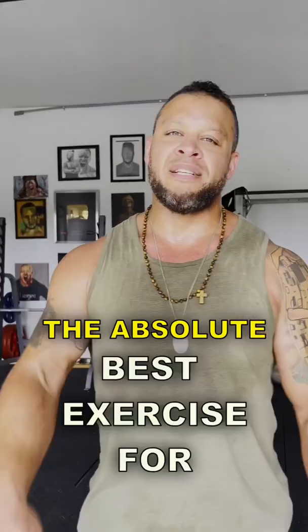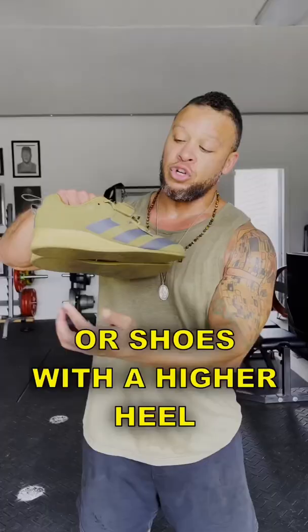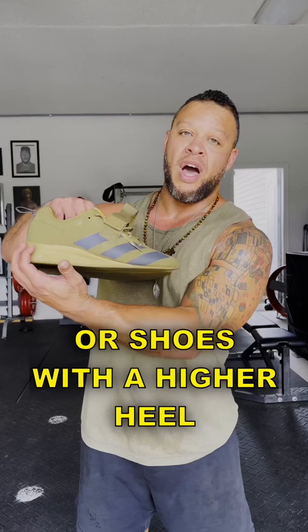The absolute best exercise for massive quads and a strong core are front squats. Three tips for how to do them well. Because it's a quad dominant exercise, you're going to want to use Olympic lifting shoes or shoes with a higher heel, or anything that raises your heel, so they can put pressure on those quads.